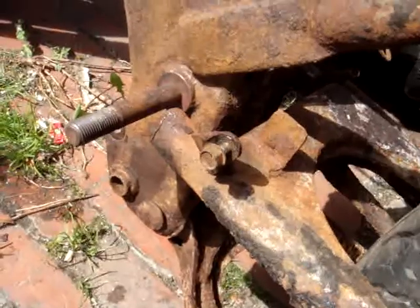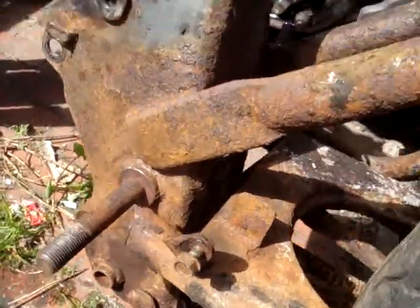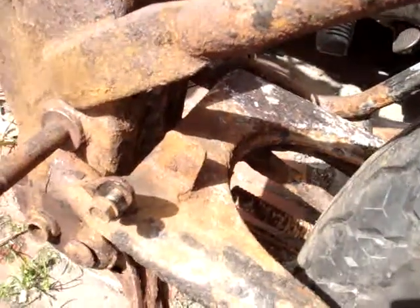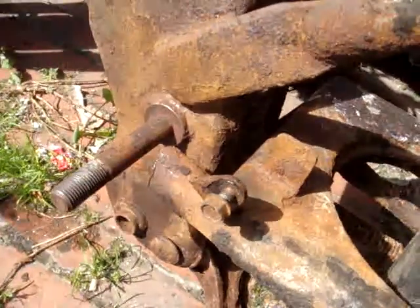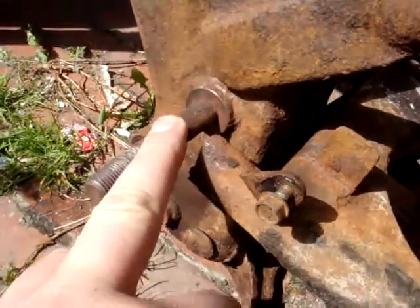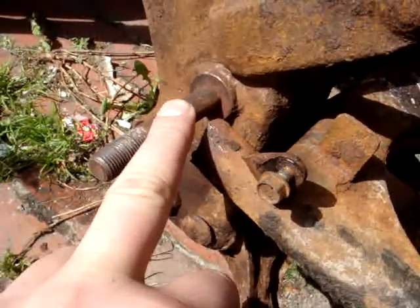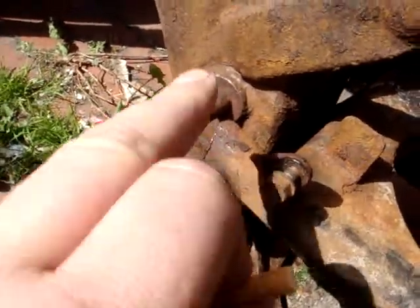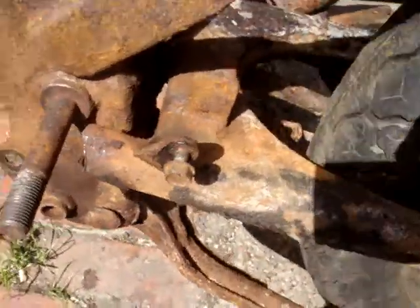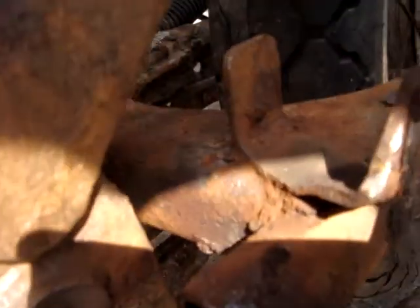It's solid in there. Other than that, the frame's solid — there's no holes in it. It snapped because the actual bushes were seized, so it's moved up and down and snapped off. The steel's quite thick, as you can see in there.